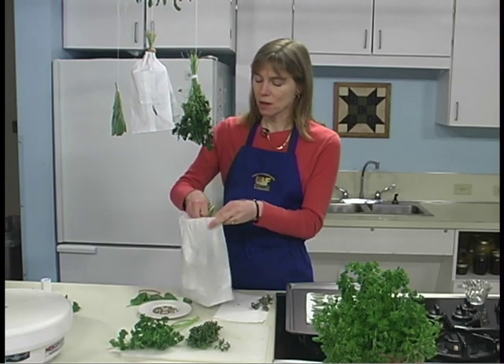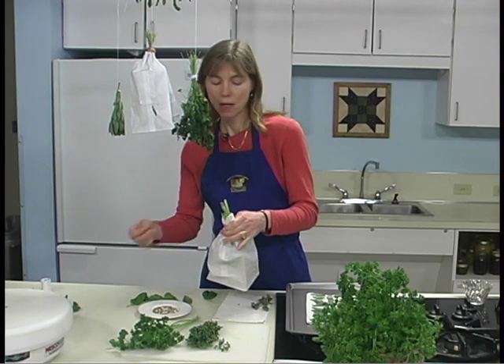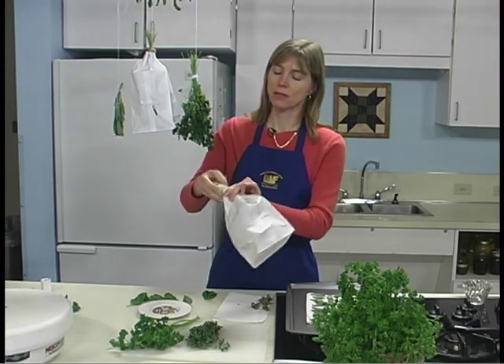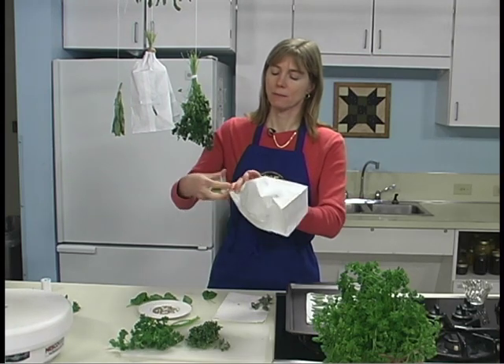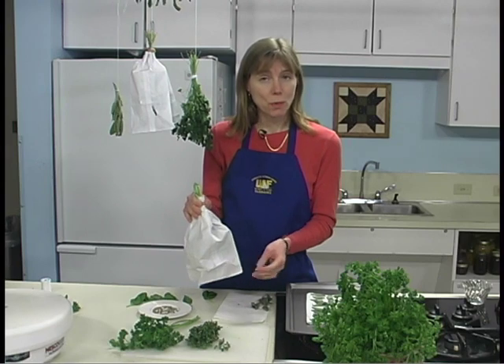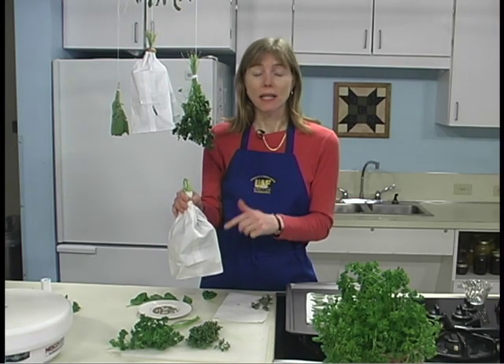Place the herbs inside the bag, suspending them from the top and closing the paper bag around the top of the bunch of herbs with a rubber band. Place this where air currents will circulate through the bag. Any leaves and seeds that fall off will be caught in the bottom.